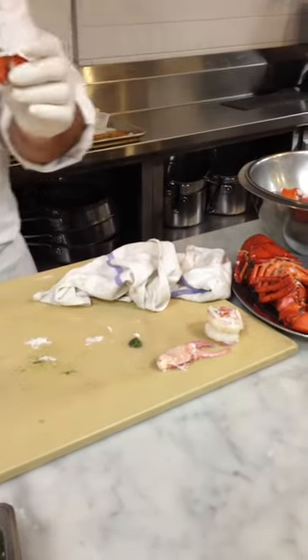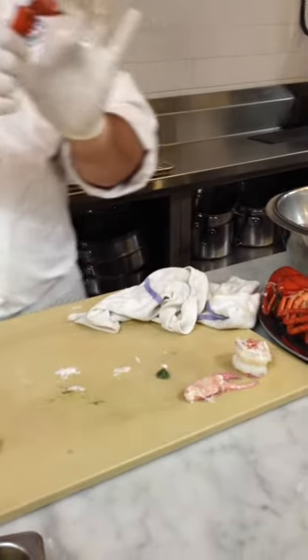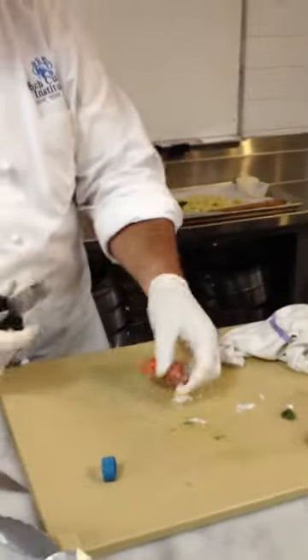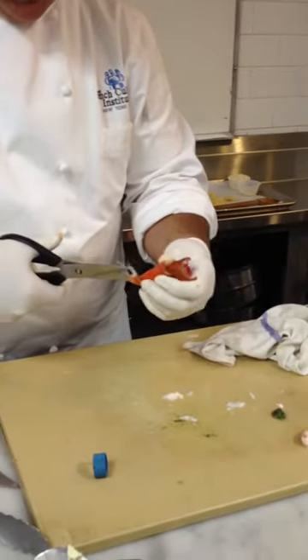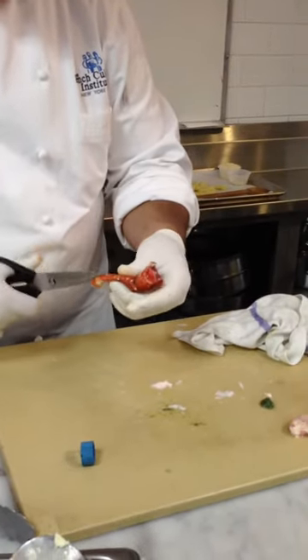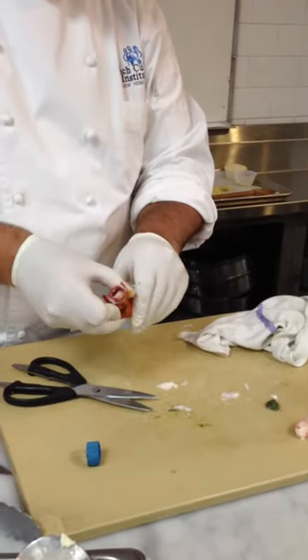This is the knuckle meat — very delicious meat in here. This is like my favorite part of the whole lobster, this texture in here. And here you can just use your scissors to get it started.